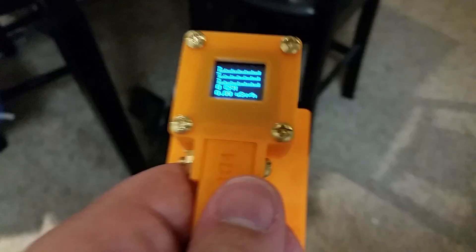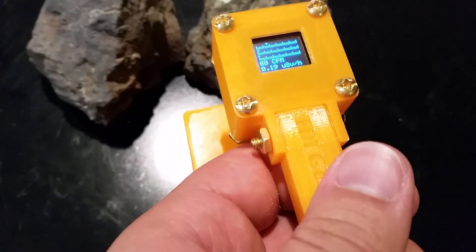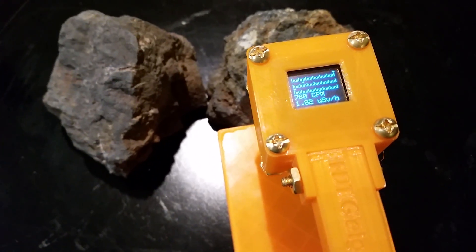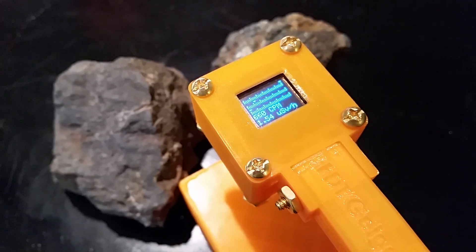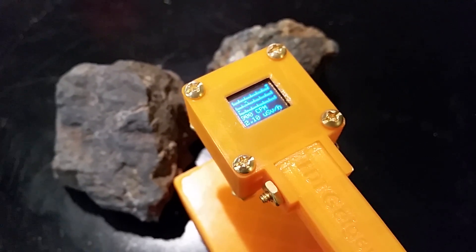I'll go over here and take the counter towards a piece of thorium ore and measure it — getting around 300, 780, around about 600. Yeah, around about 1,800 is what I read on the monitor for.